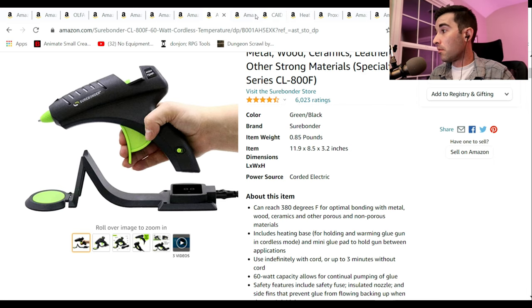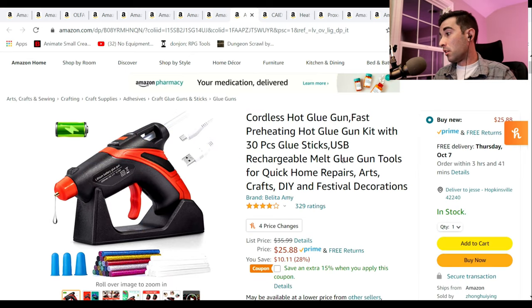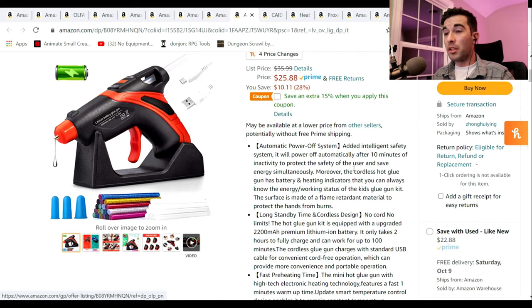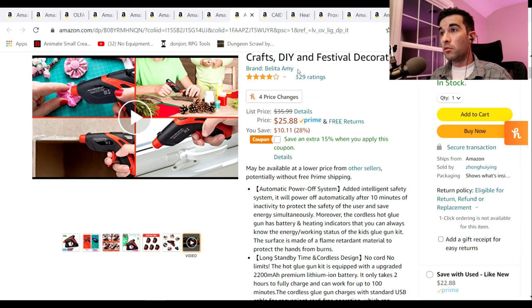The next one is very similar in that it is a USB powered one — you just plug it in and charge it. This one in two different spots claims it can run for up to 100 minutes; in another place it says up to 40 minutes. Regardless, that's pretty good. It's got automatic shutoff, cordless design, warms up really quick, and it's efficient. I think it would be a great buy and a great stocking stuffer for anybody.